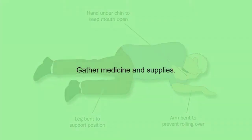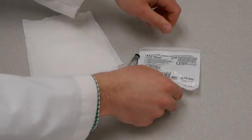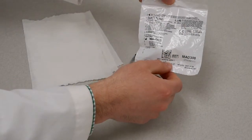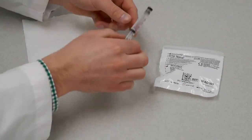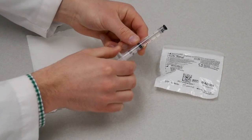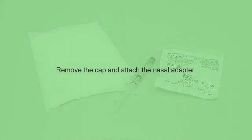Gather the syringe with medicine and the nasal atomizer, or cone-shaped nasal adapter. Remove the cap from the syringe, and connect the nasal adapter to the syringe by twisting it into place.